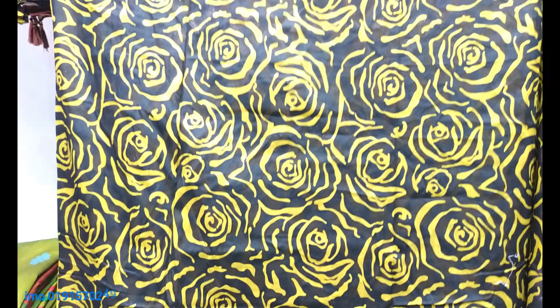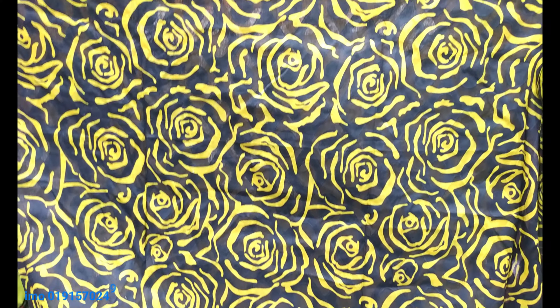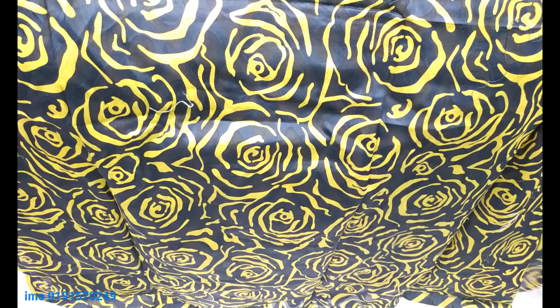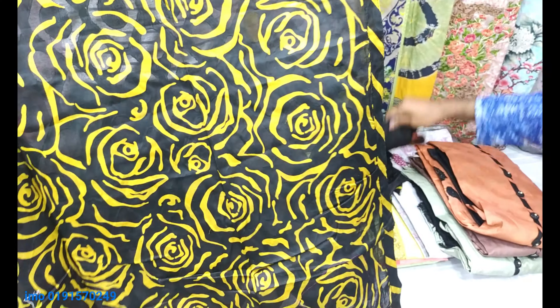Look at the back side — look at the back side of the print. It's a very nice print. This is a full print. It's a beautiful print.